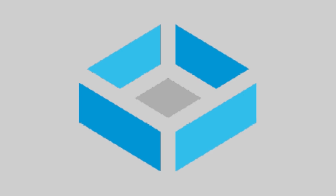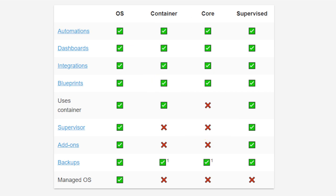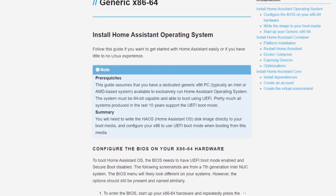I went to my TrueNAS server and saw that there was a Home Assistant plugin. But after installing it, I found out that this is HA Core, and I need to install the OS version, which is unavailable as a plugin. So my next idea was to make a Home Assistant VM, but that didn't work either.